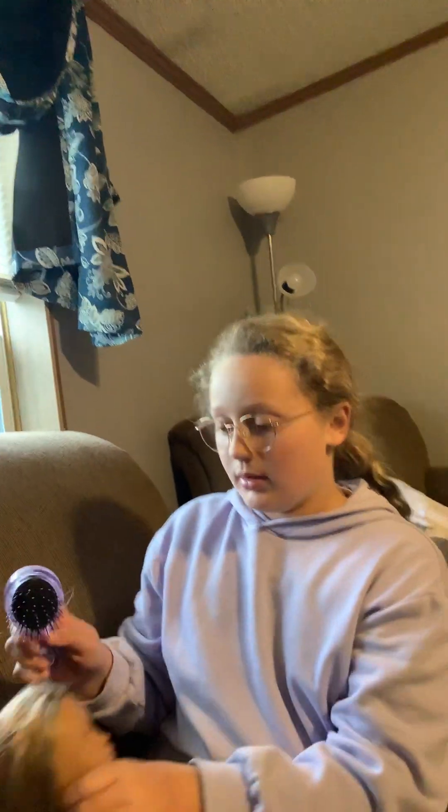It's a Wet Brush — and it's not that it's wet, it's like the brand. So I kind of already brushed the hair out to get some of the knots out.